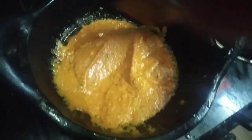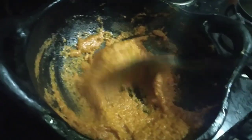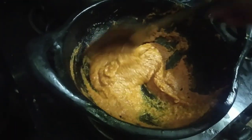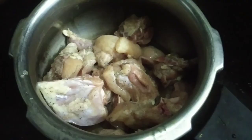You can add a liquid content. I'm going to add a paste and put it in the cooker. Now I'm going to add the chicken.